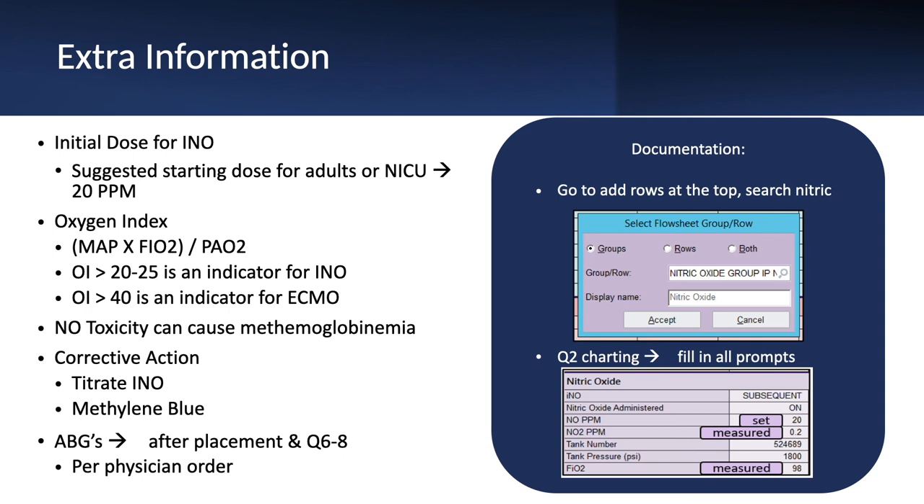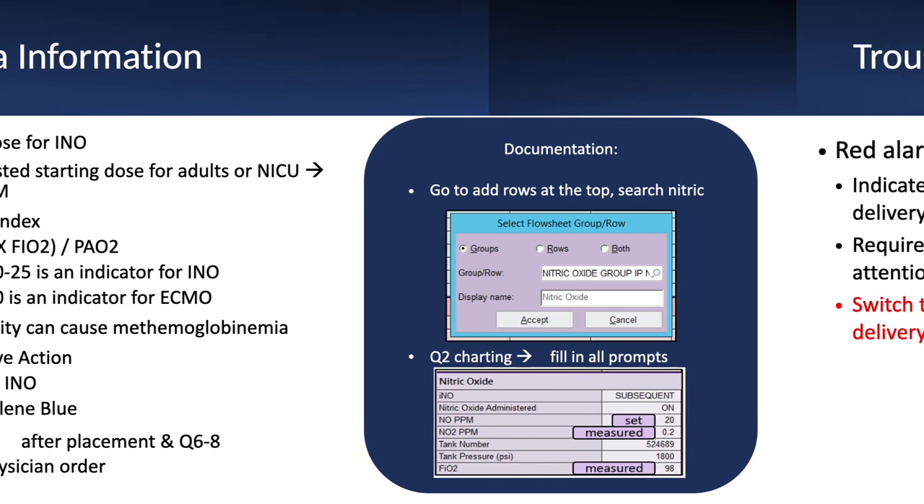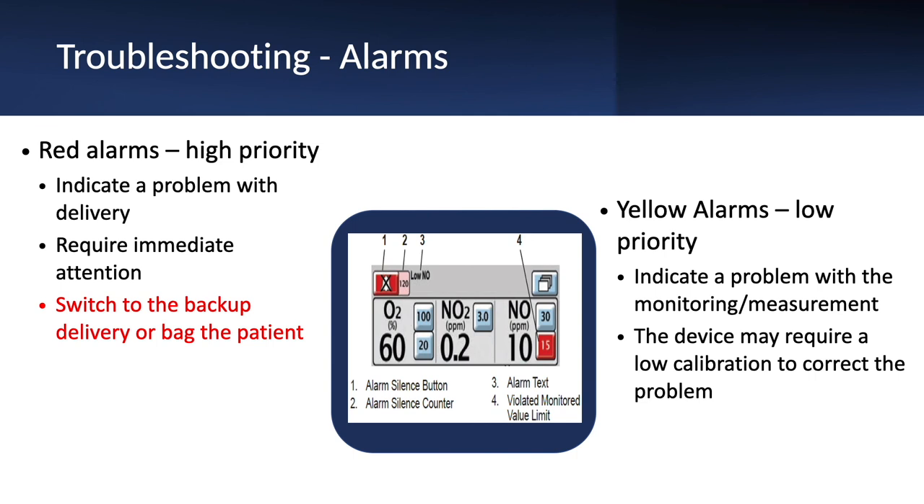Here's some extra information on documentation. Remember your oxygen index — it's always suggested to start at 20 parts per million for neonates and adults. Remember to get blood gases every six to eight hours, more per physician order. Troubleshooting alarms are important — for red alarms, always switch to backup delivery or bag the patient if necessary. That's tips for your competencies. Thank you.